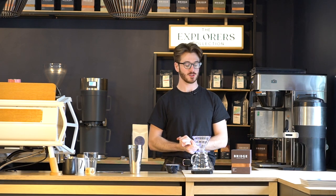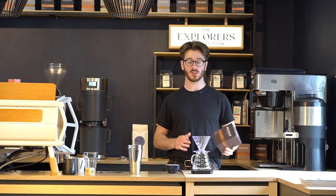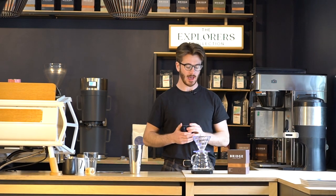Hi guys, today we're showing you a quick brew method: how to create a Japanese or flash brew iced coffee. I'm using the single origin number four, it's from Uganda, it's really fruity, it's delicious, and it works really nicely in the summer as an iced drink, especially served black. Today I'm using 18 grams.